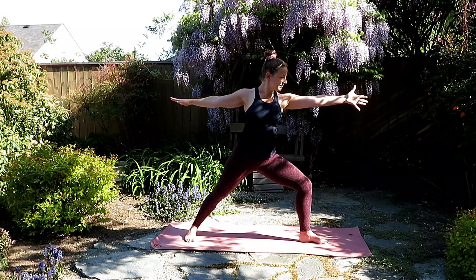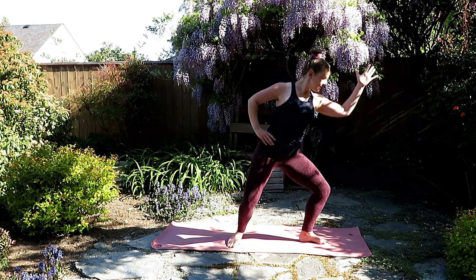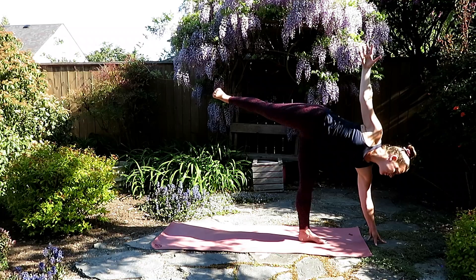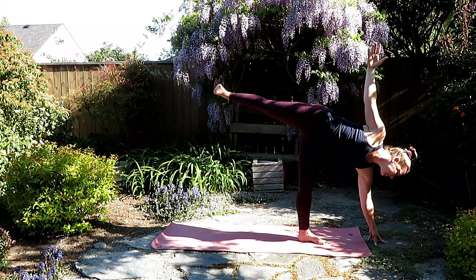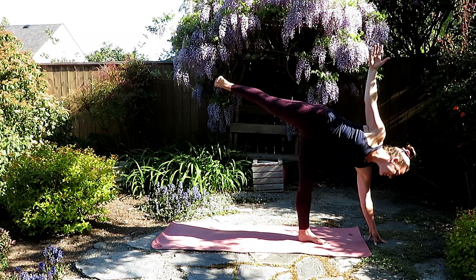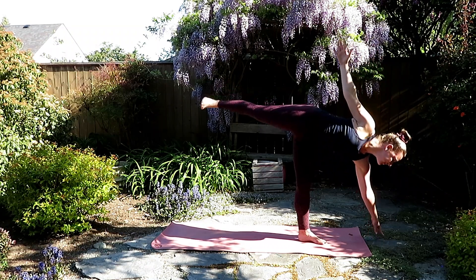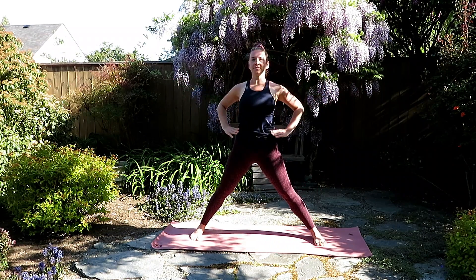Exhale, warrior two. Inhale, reach the right hand forward, exhale, left hand to left hip. Stutter step your back foot forward, and then take off into half moon. Reaching your right arm down to a block or maybe the floor. Begin to kick that left heel back. Really think about a nice strong standing leg here. And you may look up or down, reaching that top arm to the sky. Find the strength coming in and out of this anytime you fall. Inhale, back to warrior two, and exhale, pivot the feet parallel.